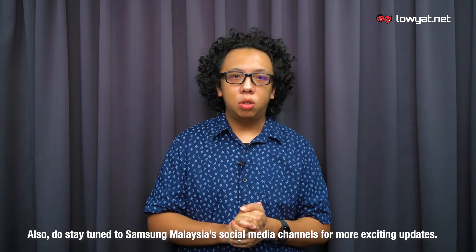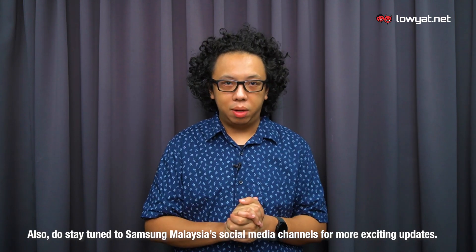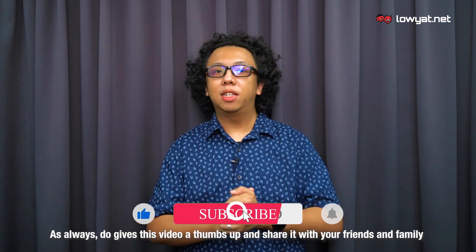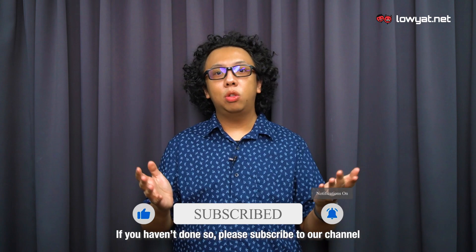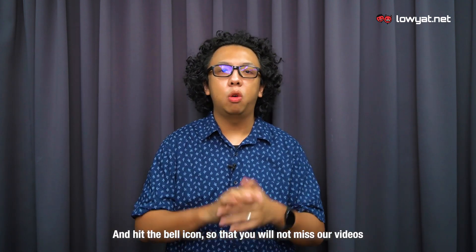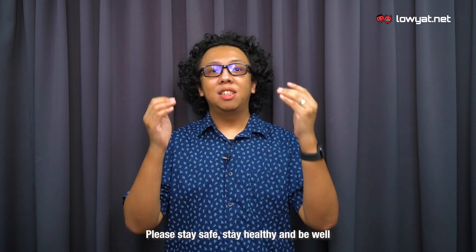Do stay tuned to Samsung Malaysia's social media channels for more exciting updates. As always, do give this video a thumbs up and share it with your friends and family. If you haven't done so, please subscribe to our channel and hit the bell icon so that you will not miss our videos. Please stay safe, stay healthy, and be well. This is Chief Chapri, signing off.